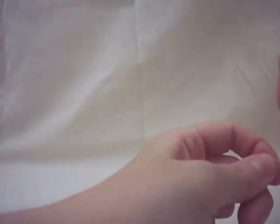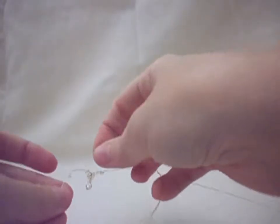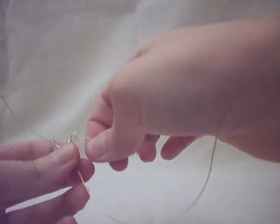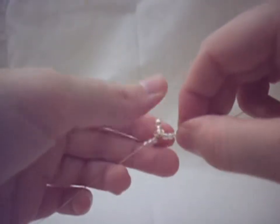Make sure it's nice and tight. We're going to do the same thing to the other side — that's three seed beads. Push it up against, and we're going to backtrack and go through the very last one. Making sure everything is nice and tight and snug, we pull tight. It looks something like that.